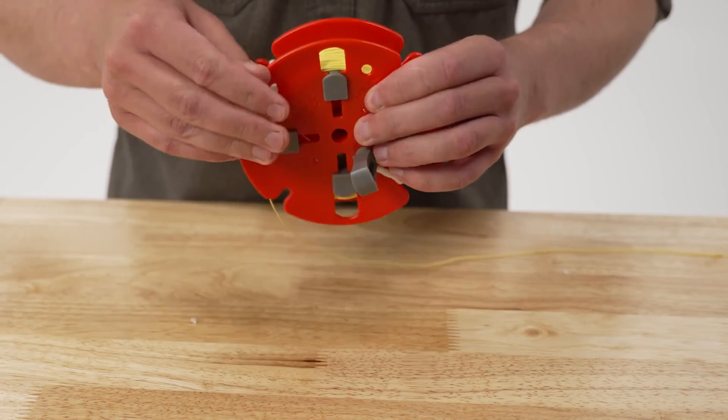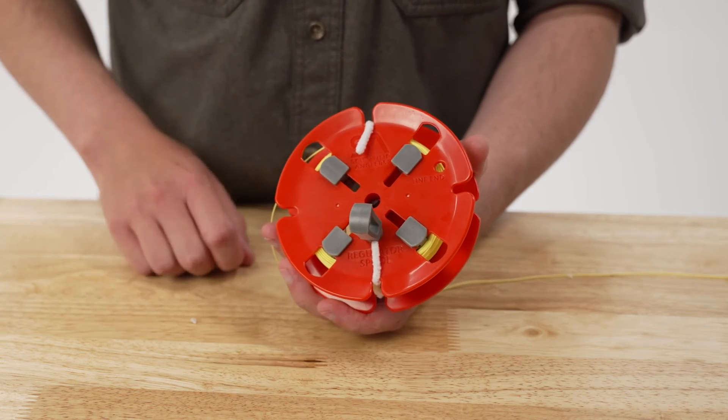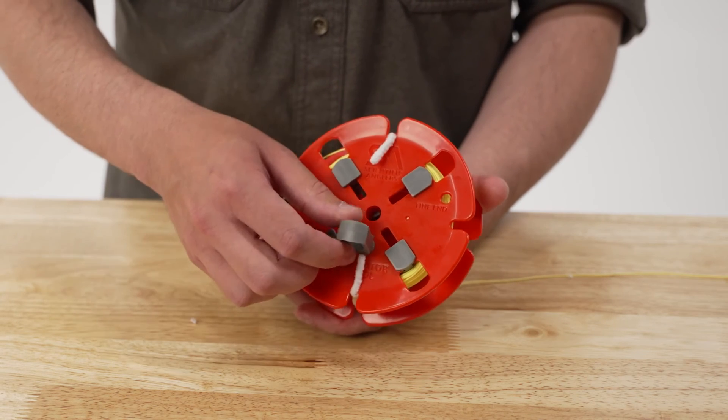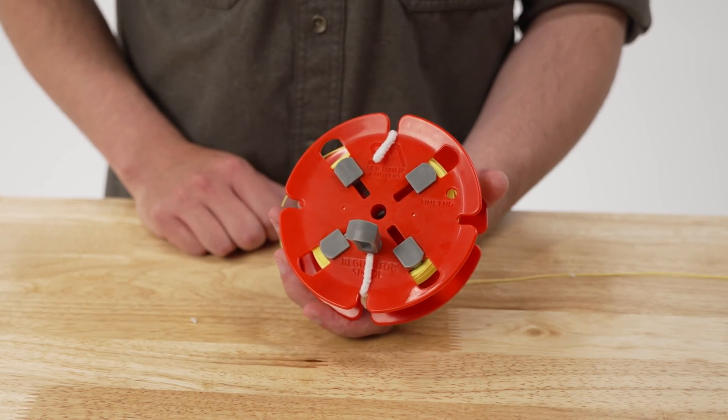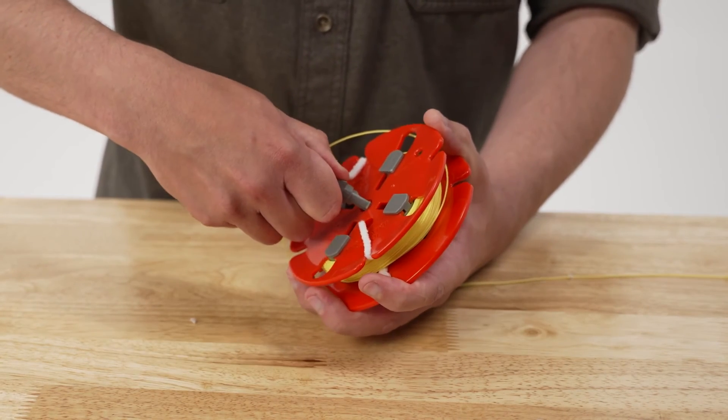The final step is we need to move the crank handle to the center position. When we were removing the fly line, we had the crank handle in the off-center hole on the side with the SA logo. I'm going to take that one out and put it in the center hole along with the other one on the other side.